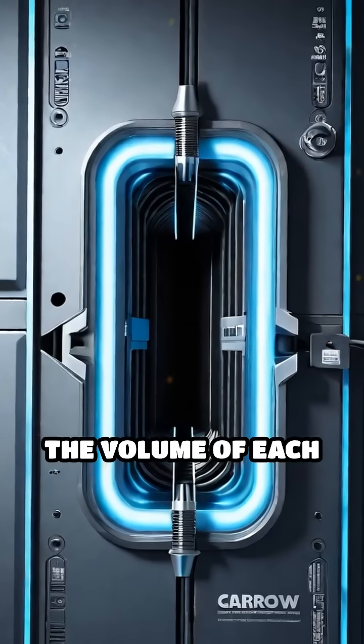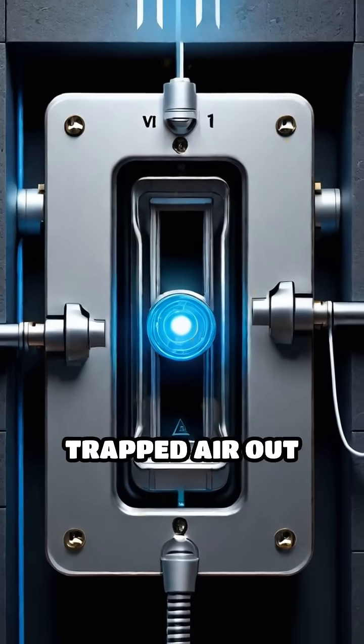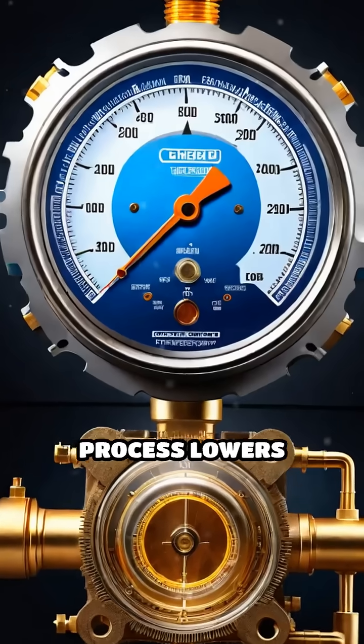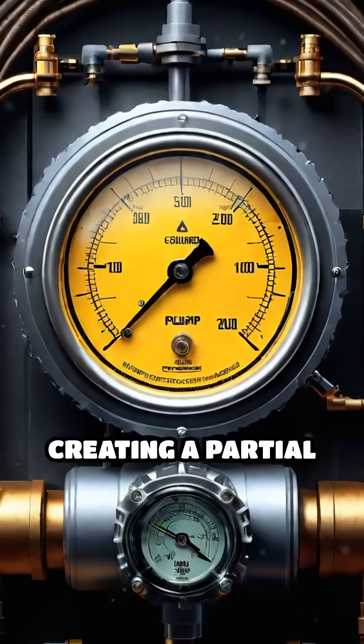As the rotor spins, the volume of each chamber decreases, compressing and pushing the trapped air out through the outlet port. This continuous process lowers the pressure inside the connected chamber, creating a partial vacuum.